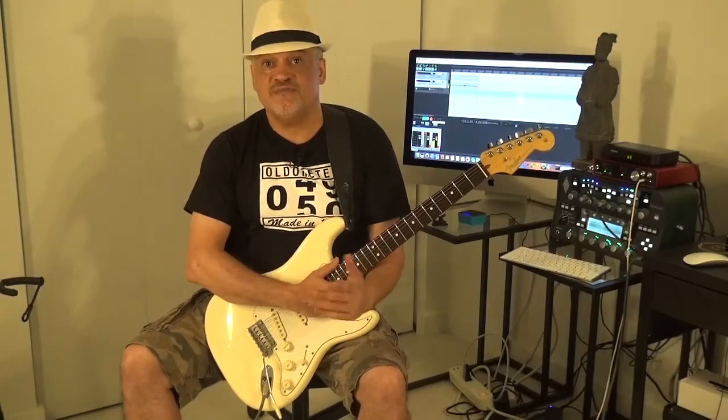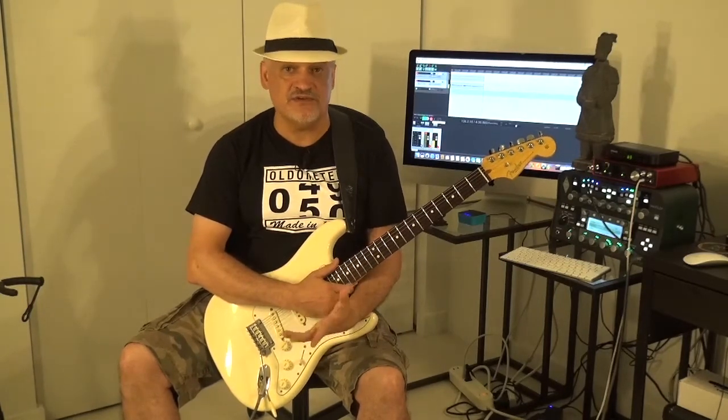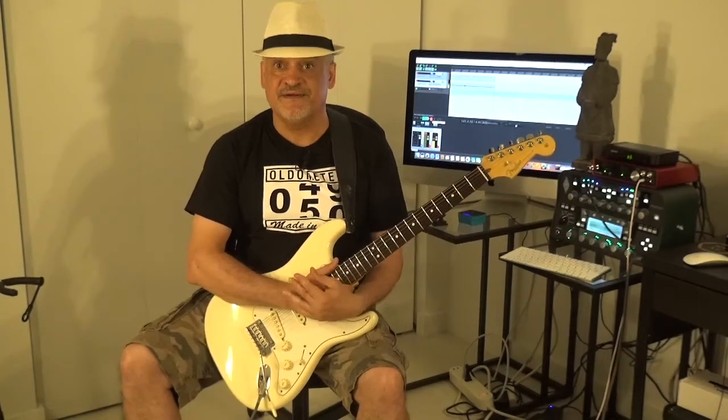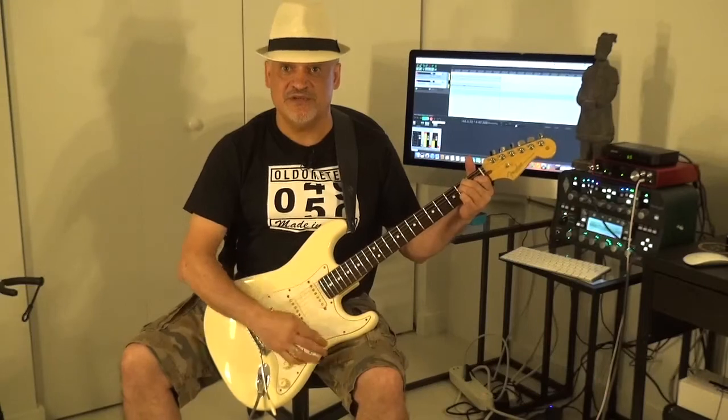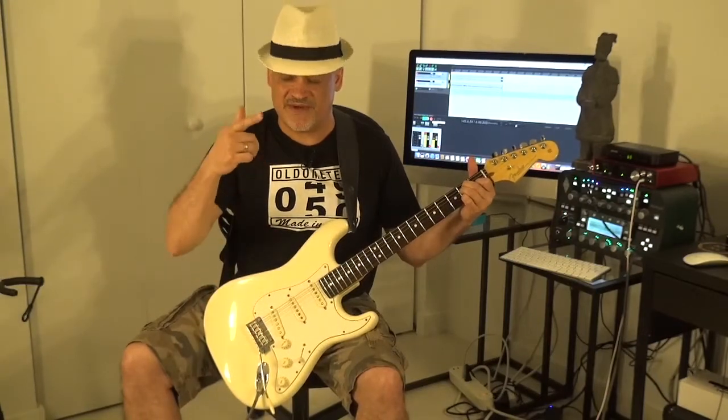The reason why I'm going to do this experiment here live in front of all of you is because I watch many videos on YouTube in which people say they are not able to keep their Stratocasters in tune. I'm going to show it to you using brutally the whammy bar. My point is that if the guitar is correctly set up and the strings are correctly put in the guitar, you should not have any tuning problem using the whammy bar. And I'm going to show it to you using brutally the whammy bar. Look at this.